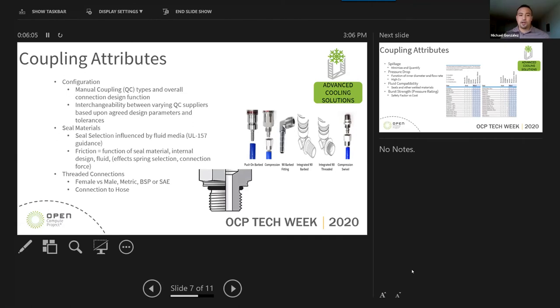I'll go ahead and turn it over to Michael, and Michael can talk about manual couplings. Thanks, Jeff — great job, and I know we put in a lot of work on this. Along with the hoses, we also looked at the couplings, as Jeff mentioned, as they are involved in engineered solutions. We looked at manual coupling types, overall connection design functions, and we have pictures showing a quick visual of different kinds of quick-connect couplings.